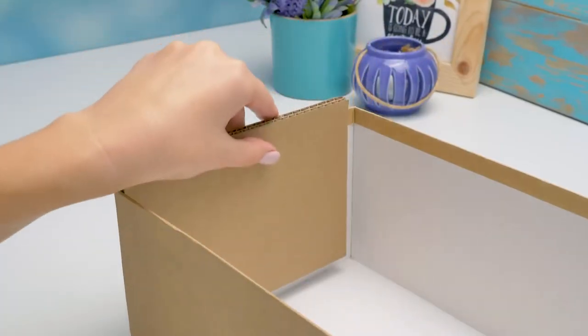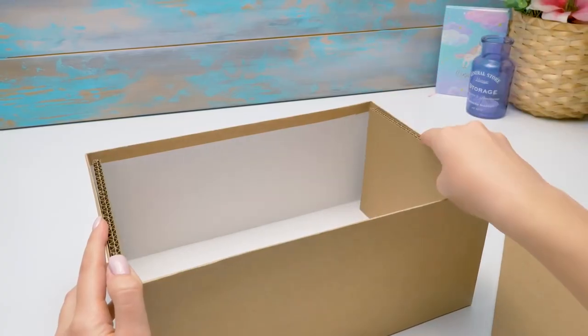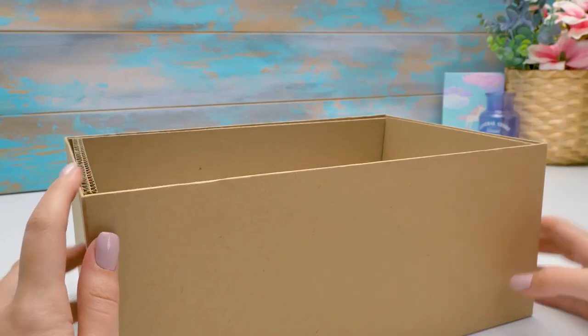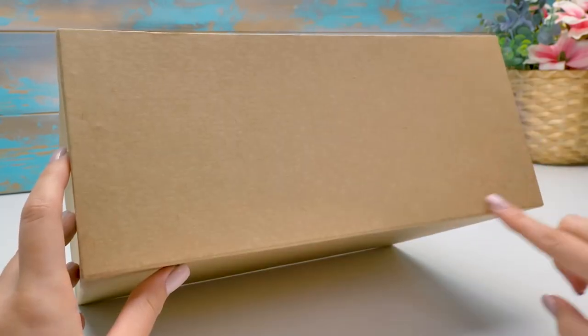Now let's insert three cardboard pieces along the perimeter, making the wall sturdier. Sammy, we need to make an opening in the box right here.